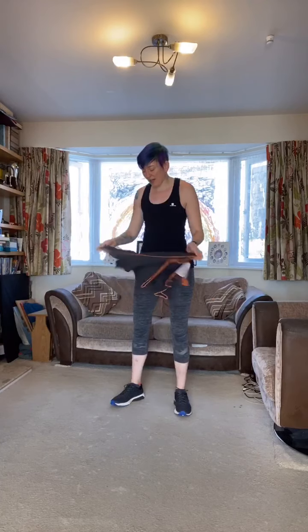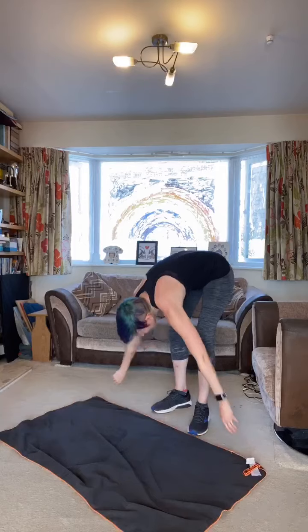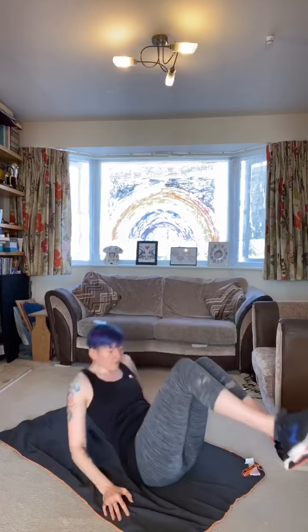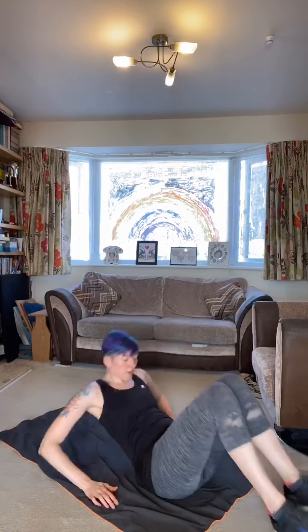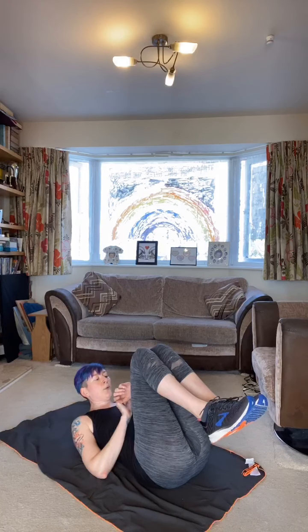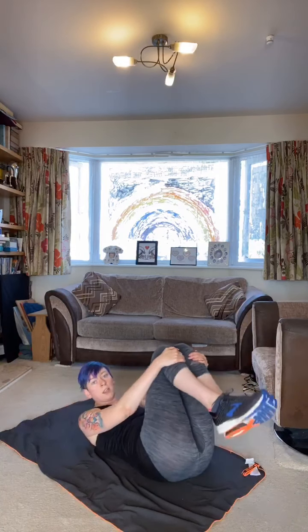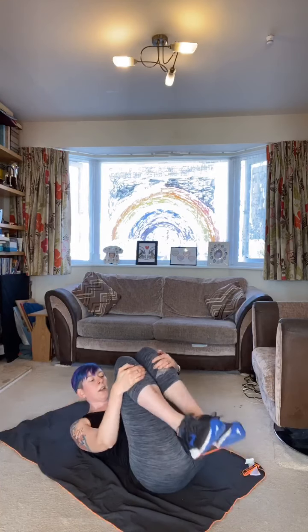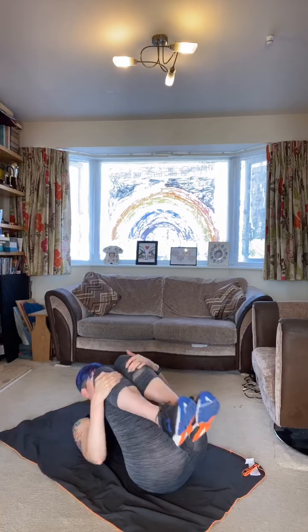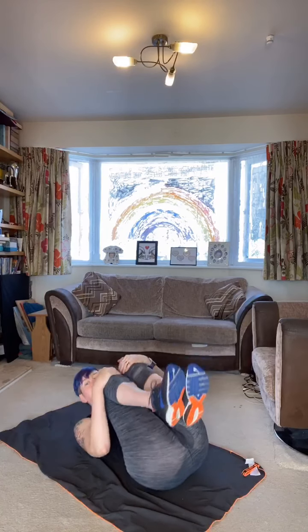And rest there — dab yourself off, have a mouthful of water, slowly walk around for a second, just let your heart rate come back down a little bit. I'm putting my mat down — freshly dyed hair and it's blue, never good on the carpet. Come down on your back, push the small of your back into the floor and bring your knees into your chest.